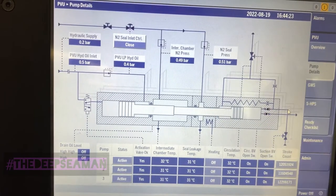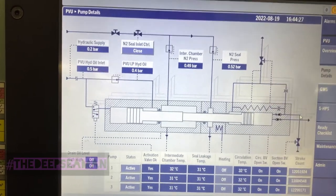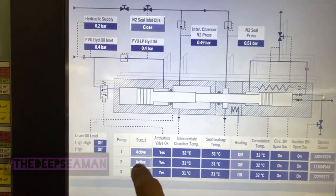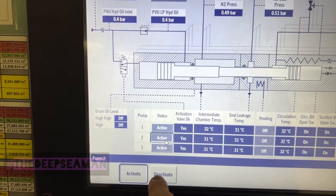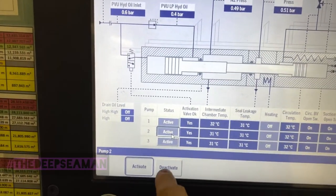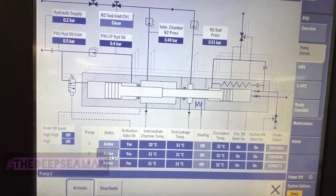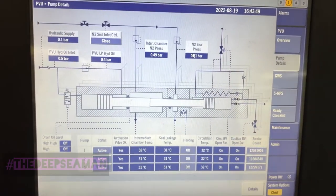If one of the three pumps fails or trips, the other two can take the complete load. You shut the valve manually, you'll get an indicator, then go and disable that pump on the screen. If it's pump number one, I shut the inlet and outlet valve of pump number one and then deactivate the pump - in that way I can run the system with just two pumps.